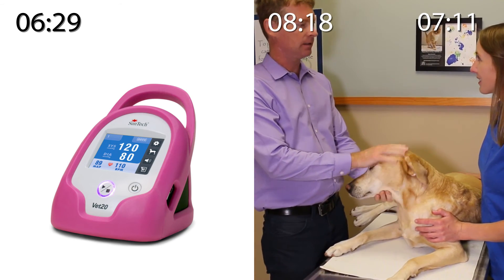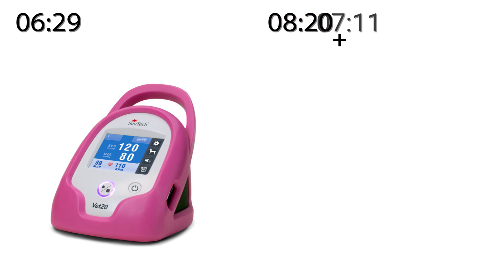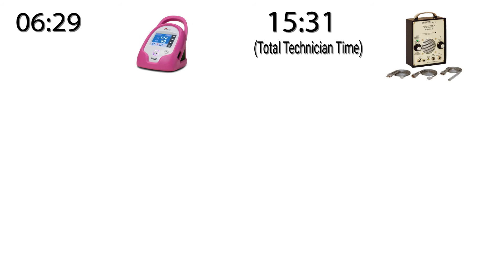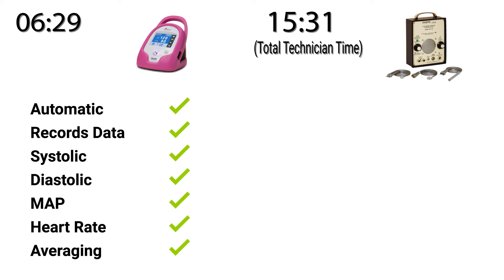Tucker did great! What a good boy! This has been a demonstration of two very different methods for measuring blood pressure. On one side, we saw the SunTech VET20 oscillometric blood pressure device, which automatically inflated and deflated the cuff and recorded the blood pressure values. The VET20 gave the technician a value for systolic, diastolic, and mean arterial pressure in addition to heart rate. Finally, the technician was able to easily average the measurements using the built-in selectable averaging feature.